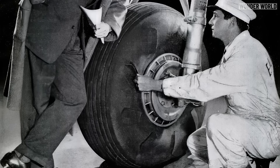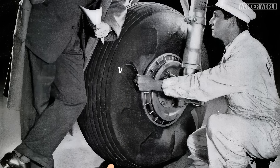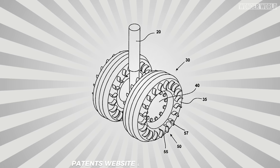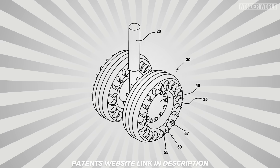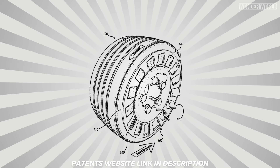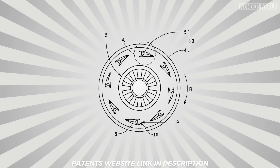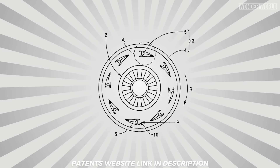The idea of pre-rotating wheels prior to landing to reduce tyre wear and spin-up loads has been proposed and patented since the 1940s, especially during the development of new airplane models. Inventors have come up with various ideas including motors to spin the wheels and various styles of wind vanes built into the tyres or rims that capture the wind and spin the wheels up to speed as they are deployed for landing.